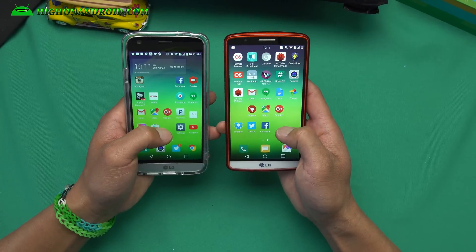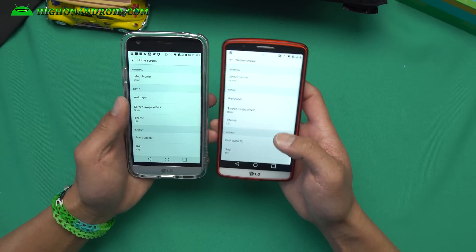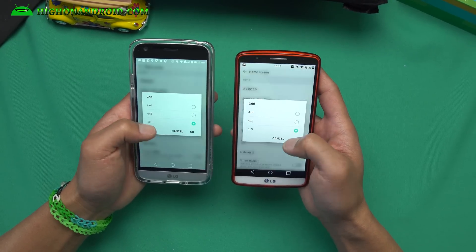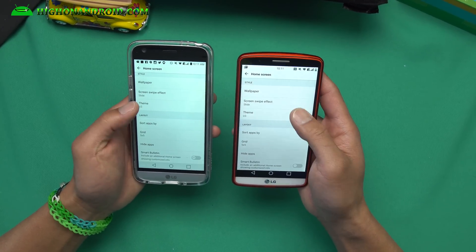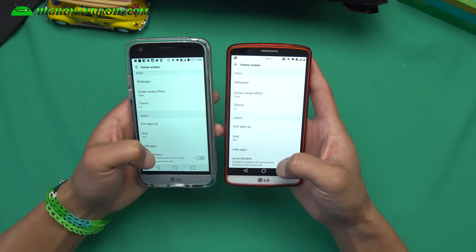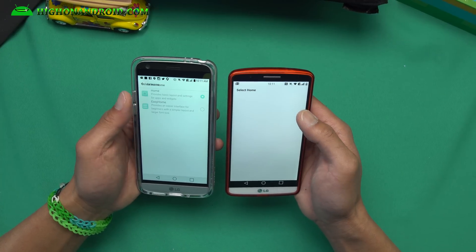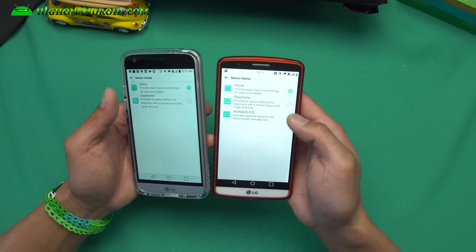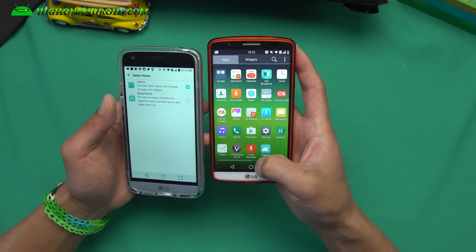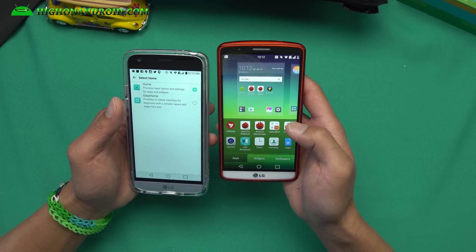Let's take a quick look at the launcher. You'll see that in home screen settings, I've got pretty much the same thing as the LG G5 — you can change the grid size, change the theme, change the slide effects, enable or disable the Smart Bulletin. As an extra, you can also switch back to UX 4.0 if you want an app drawer, giving you the ability to get two different launchers in one. That is really nice.